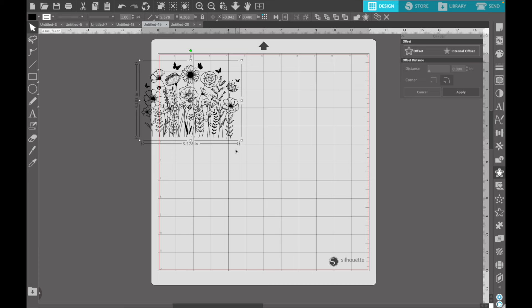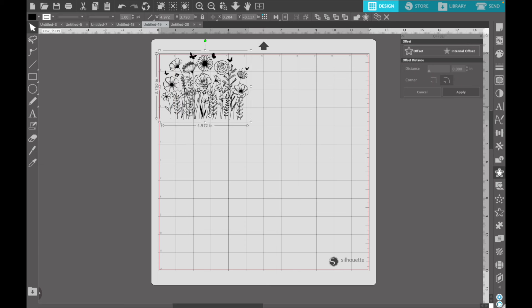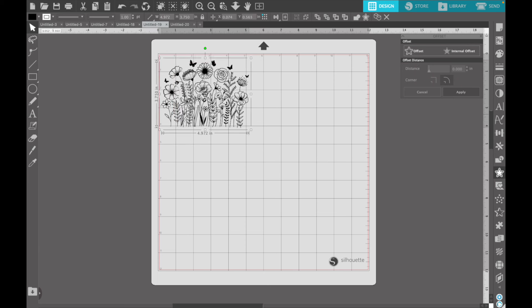The design we're going to do around this entire mug is a line art floral design. I found this really pretty SVG on Creative Fabrica and I thought it would be pretty to just cut this out of vinyl, wrap it around the whole cup, and make just a really simple, pretty tumbler using this theme.